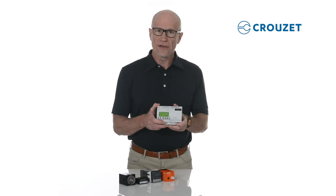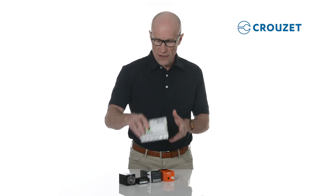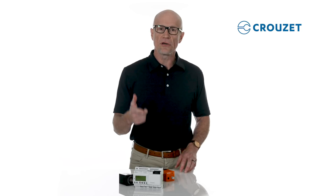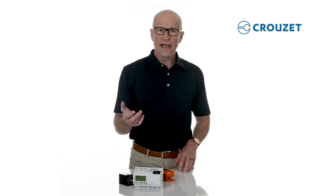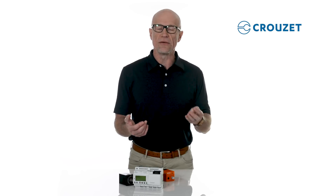Logic controllers combine all of these individual control components into a single compact unit to monitor several inputs, including temperature, light, liquid level, and airflow — and they control outputs like motors, pumps, lighting systems, ovens, and more.